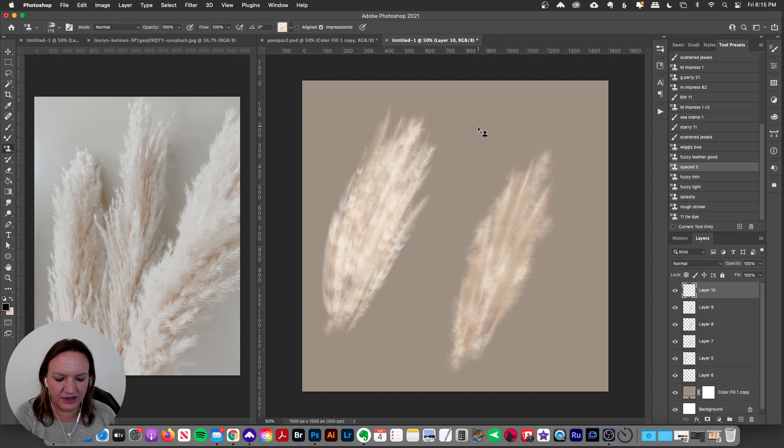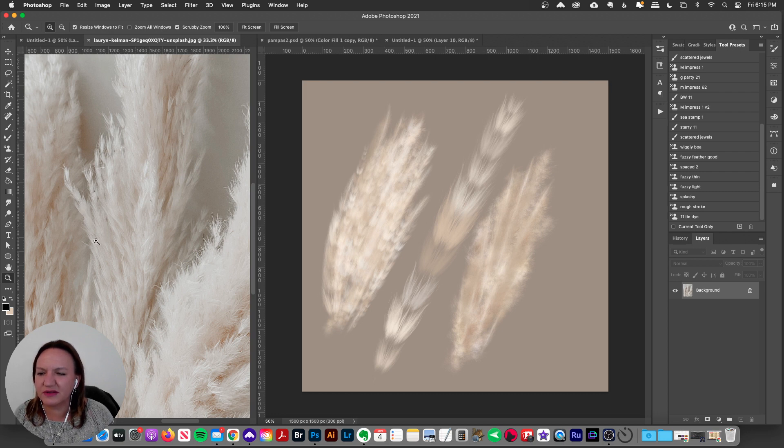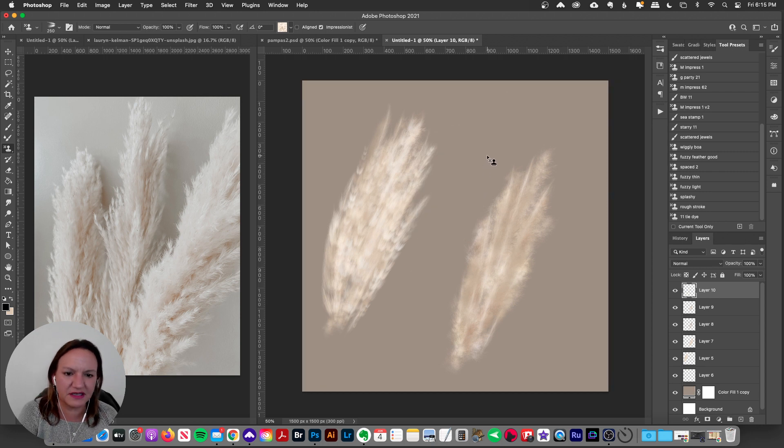The one I really like is this feathery brush — I'll make it a little bit bigger. It's pressure sensitive and has these little feathery tufts. I really wanted to mimic those little tufts you see in the inspiration image on the left — groups with little spaces in between them. I think that looks really cool and gives it a stylized look. I'll play around putting some of them in there with the spaced-out ones as well.